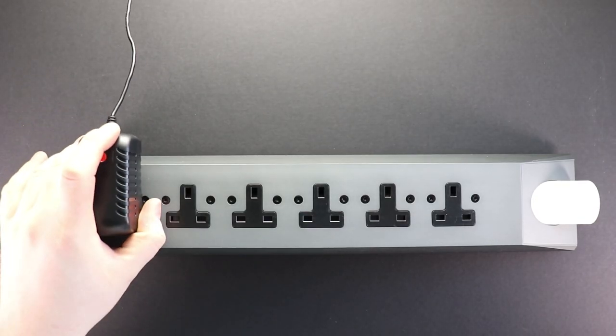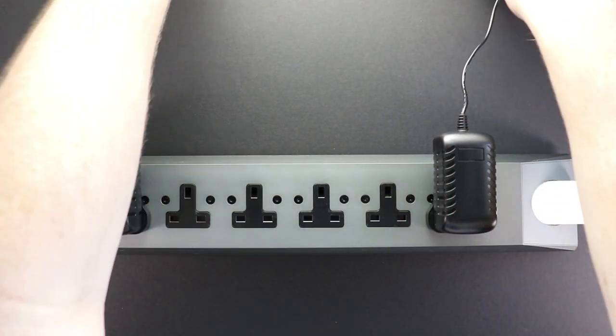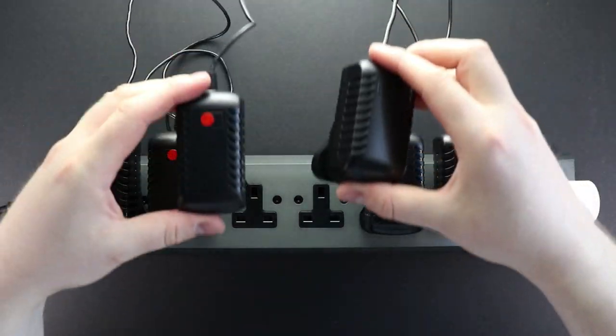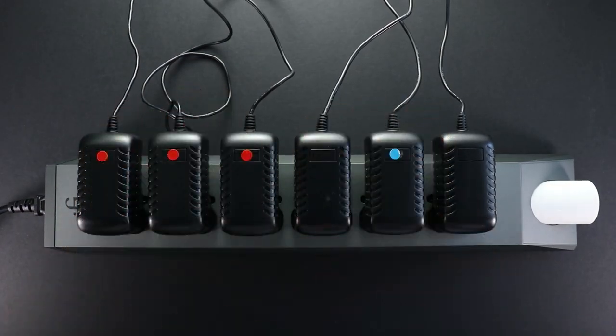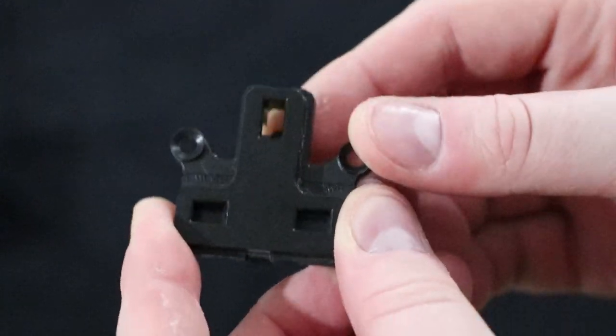Once inserted, you can start to add your power supplies. But for UK Power Stations, please be aware we've added a cover to this. What this means is that if your power supply is not inserted correctly, the cover will not open up. You need to insert the ground pin first, then the cover will open up.